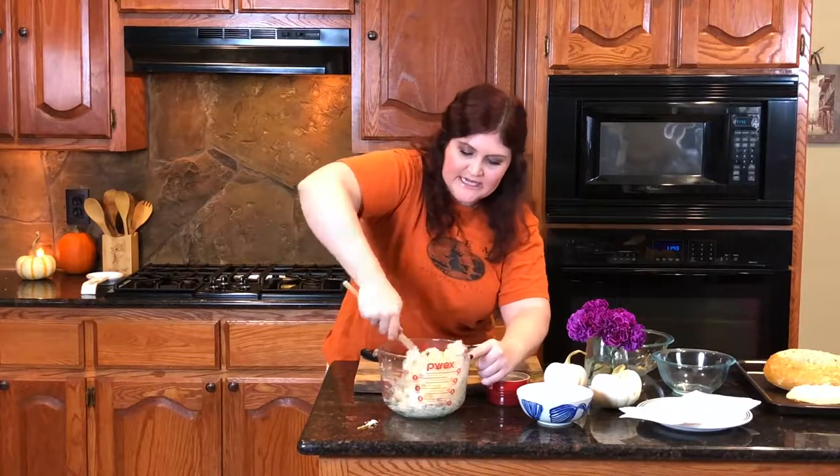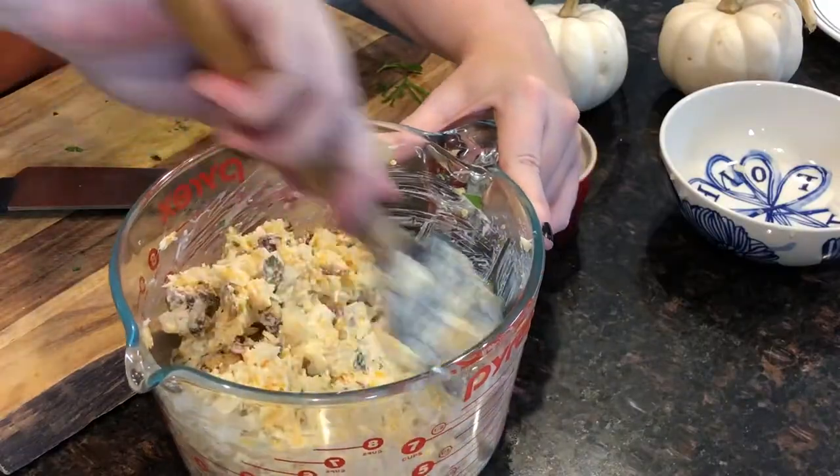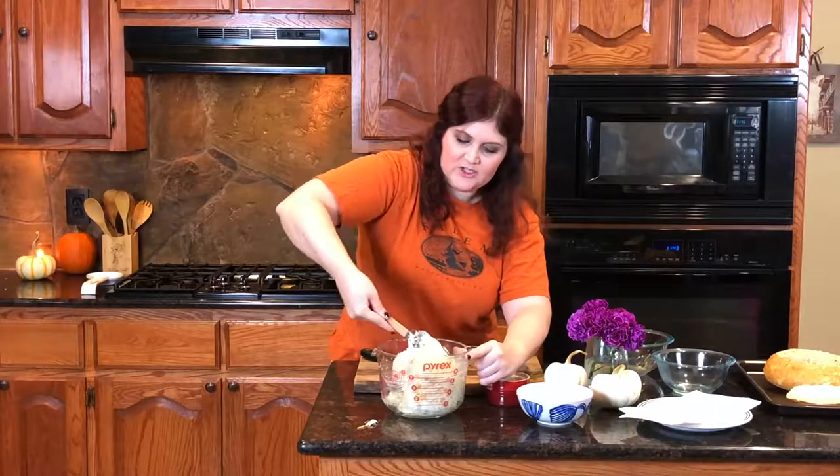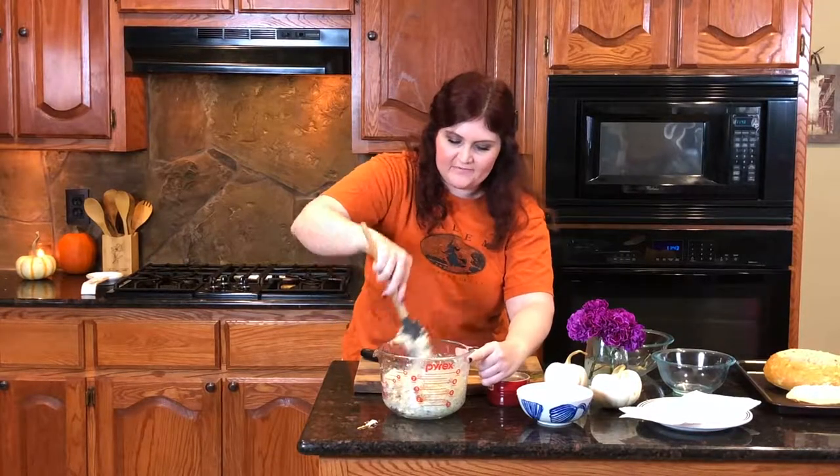I wish you guys could smell this. So you just want it right here — you don't need to over mix it. Just want to mix it until it comes together.